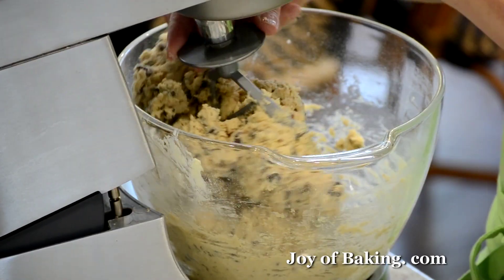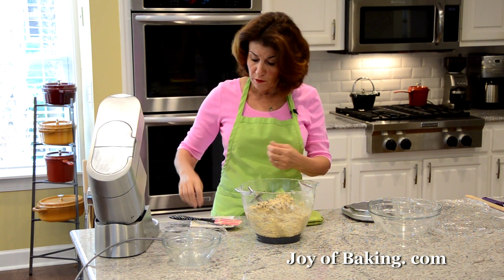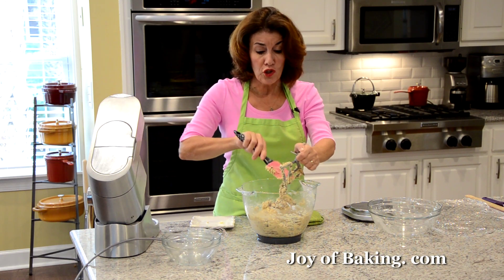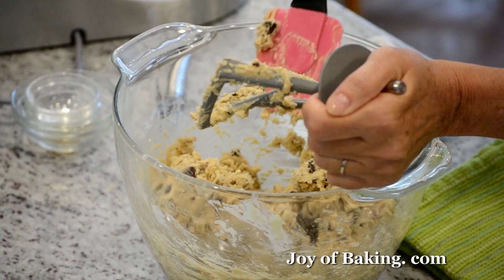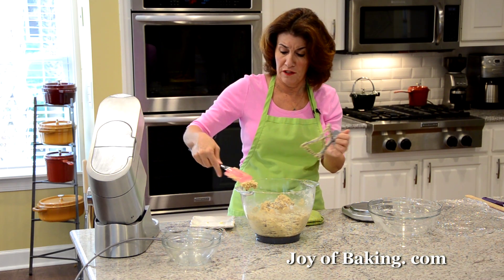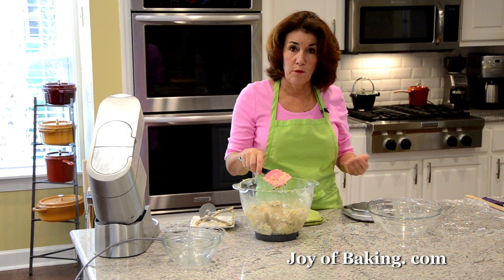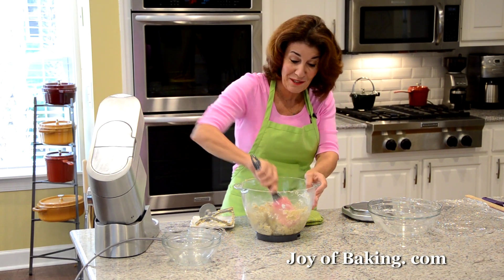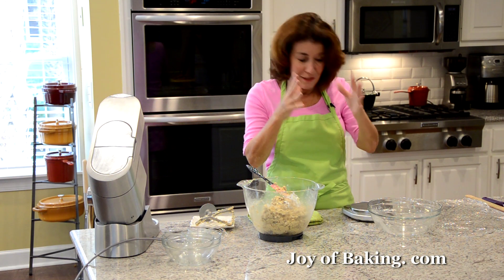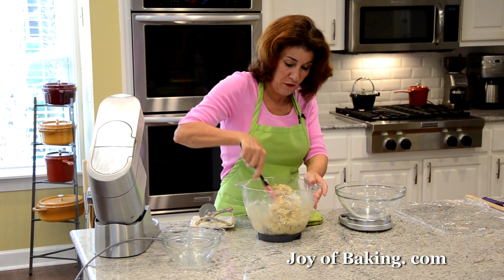And that is our dough — pretty simple. You could make this by hand; your arm will get a bit of a workout, but that's not a bad thing. So now, as I said, this is a refrigerator cookie. What we're going to do is form this batter into two logs. What is so great about this is you don't have to bake off all the cookies at once. Divide the batter — just eyeball it, or I like to weigh it to be a little more exact. I like each log the same size, so it's about 535 grams per log.